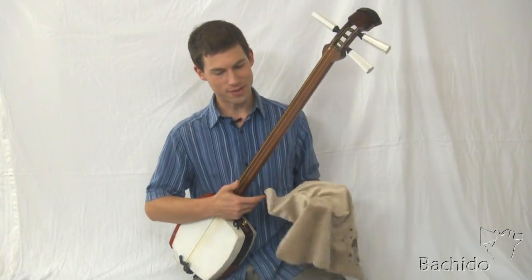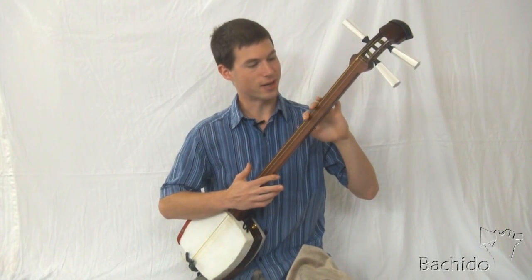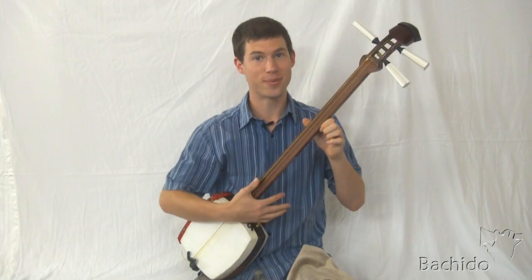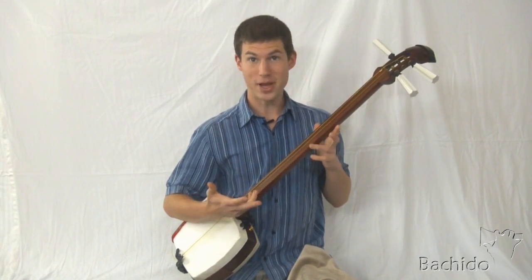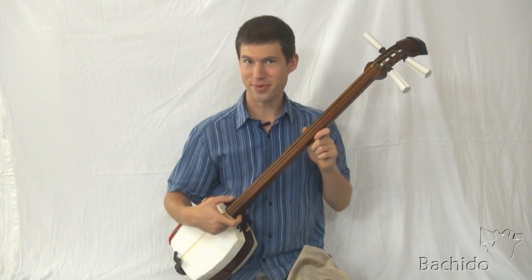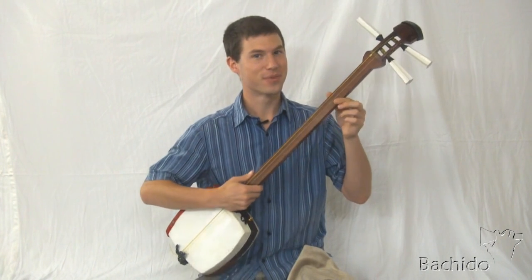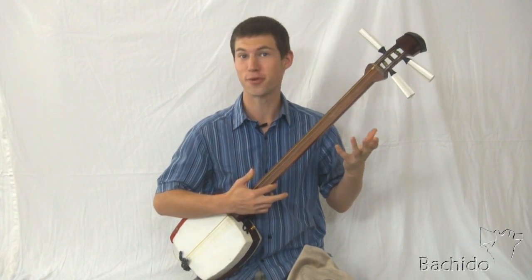A little story: a friend and I were in Japan, and my friend got the top of his sao planed nice and flat by a shamisen maker. As the maker was planing, his sandpaper got constantly loaded up — not by sawdust, but by grime — because it hadn't been polished or cleaned for at least four years.